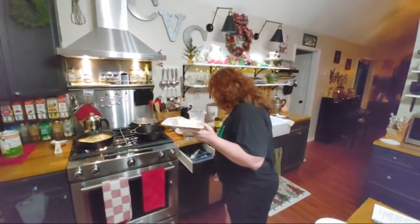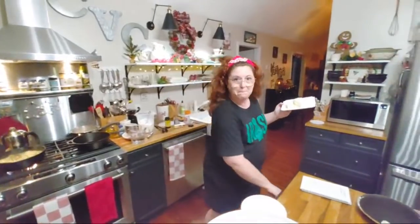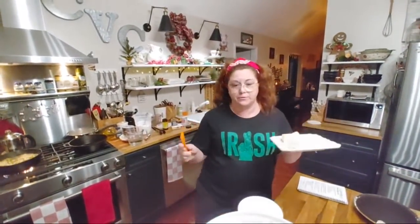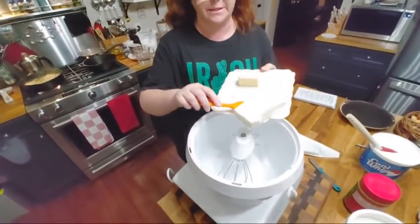Hey y'all, it's Tammy with Collard Valley Cooks, and tonight we're making supper. It's just on the fly. So I got out the stuff I thought I needed for my pie, and I don't even need the butter, but we're going to throw it together right quick. The girls are here. They came home tonight because we started doing some Christmas decorations, and they wanted to help with the tree. We are going to start with a peanut butter pie. We're going to get it in the refrigerator while we cook our supper. We're having a very simple supper.